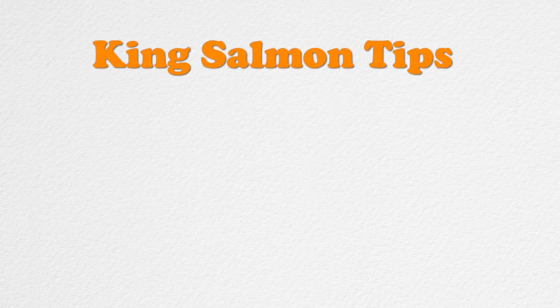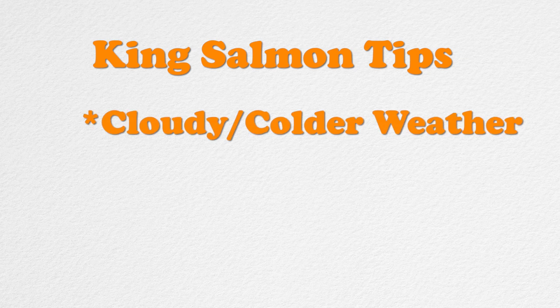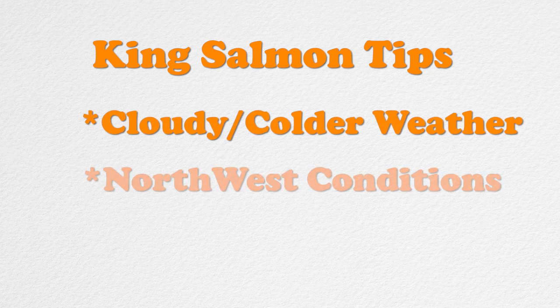A few other things about salmon: they like cold weather. I don't know why, they just like cold weather — the northwest type of weather, Oregon type of weather. On nice sunny days they could potentially be biting, but I've also noticed they actually like to bite on nice cold, cloudy type of weather.